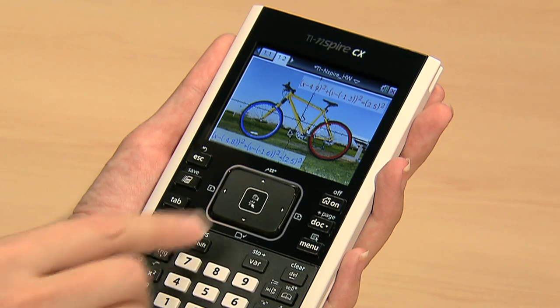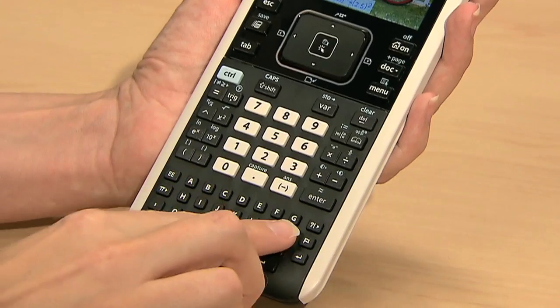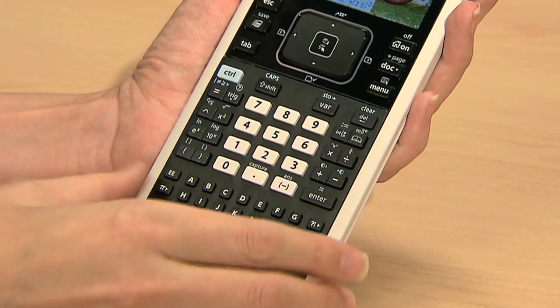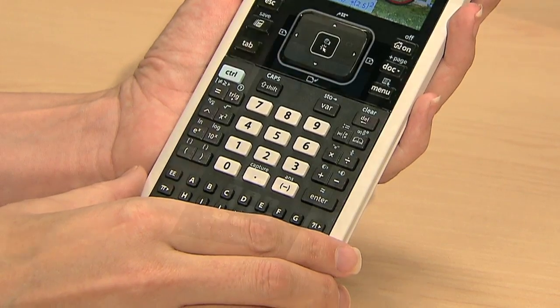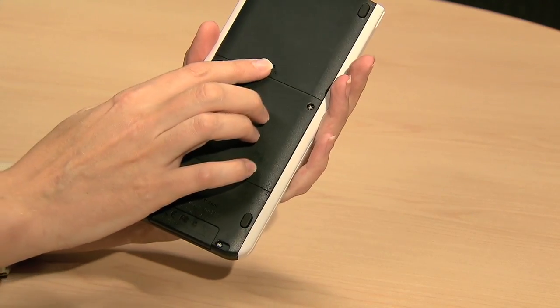The handheld features a large touchpad for navigation, easy-to-read numeric keys here, and separate alpha keys at the bottom, which makes it easy to type text in your documents. It has a rechargeable battery in the back here, which gives you up to 100 hours of power.